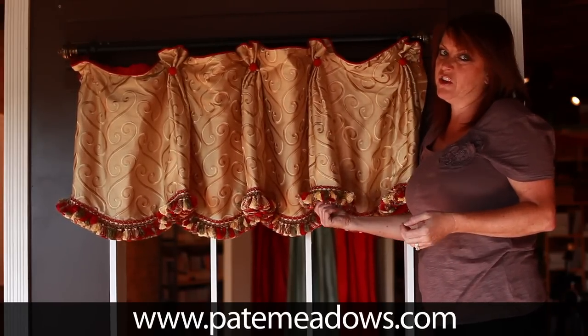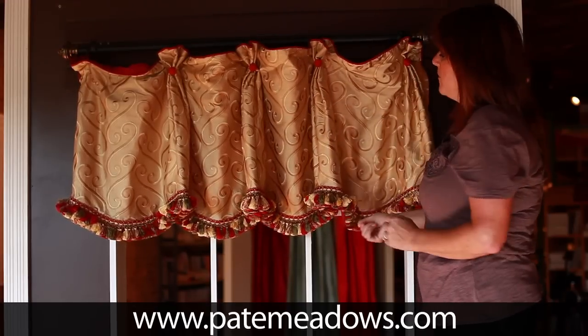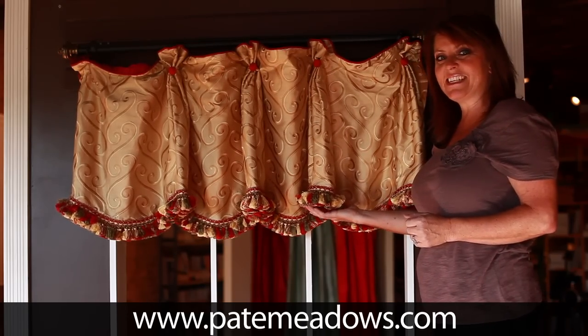It always looks better if you do use piping — it really finishes those seams nicely. It's about 22 inches long and just a really fun treatment, the Casey.